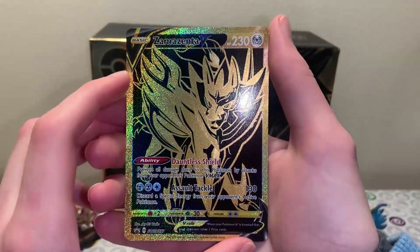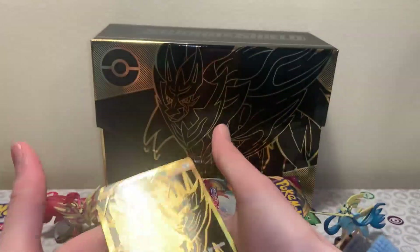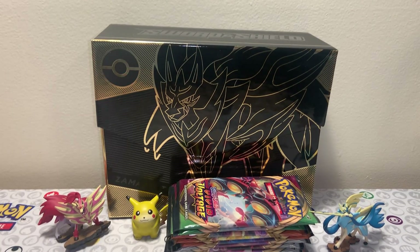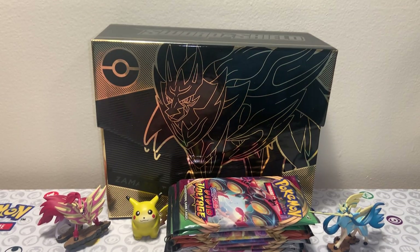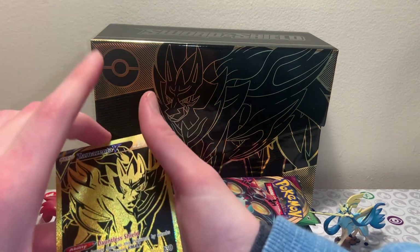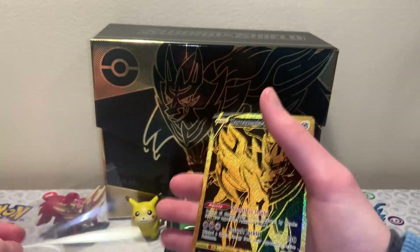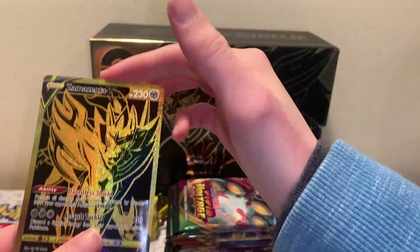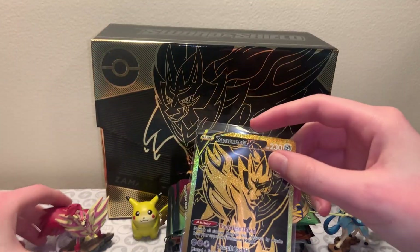Here is that Zamazenta gold card promo. This is just beautiful, this looks amazing. The black and gold looks great in everything - it's a really, really nice box. I am super pumped to open this, and I'm super pumped to open the other one next year for you guys. We can compare which one had the better pulls. The contents of the boxes are very, very similar, except obviously switched for the legendary Pokemon.